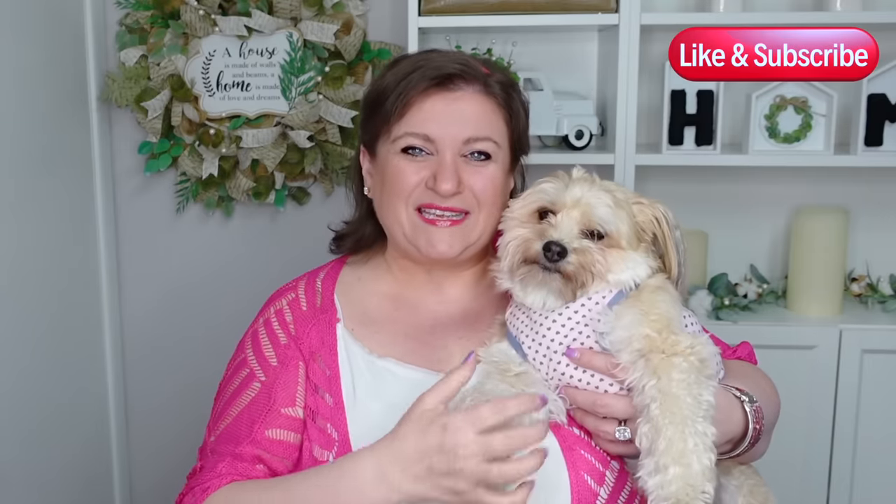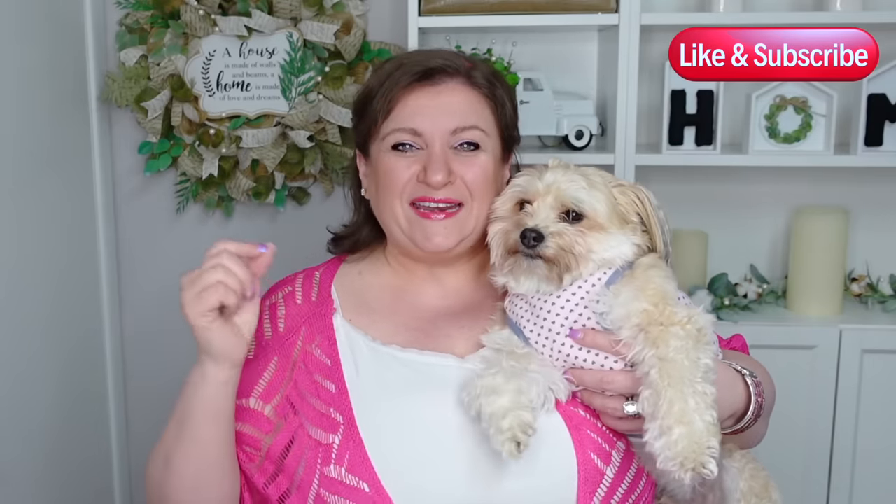Hello and welcome to DIY with Nadia where we love making wreaths. With me today is Louie and in today's video we are doing a Mother's Day wreath. We're using a technique that's not commonly used called a poof cruffle. This is the first poof cruffle wreath I'm doing on this channel because I always tended to do the poof curl.